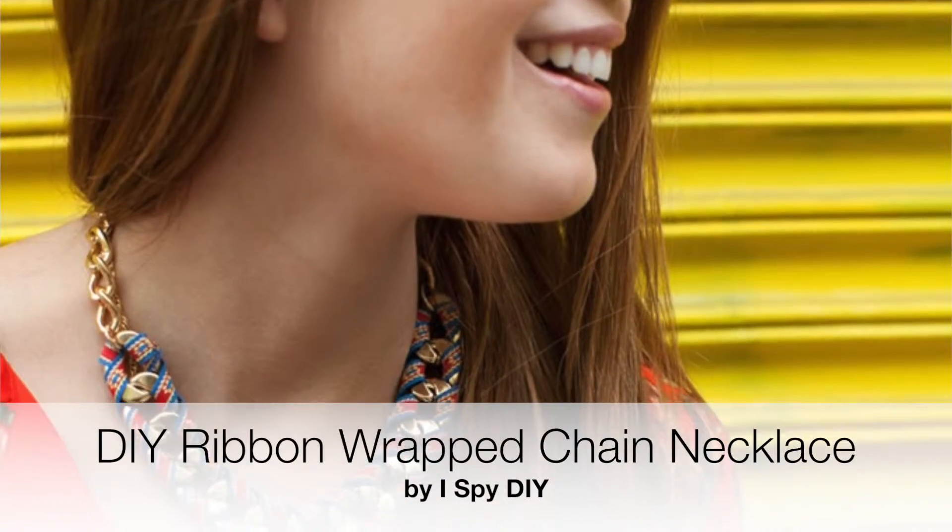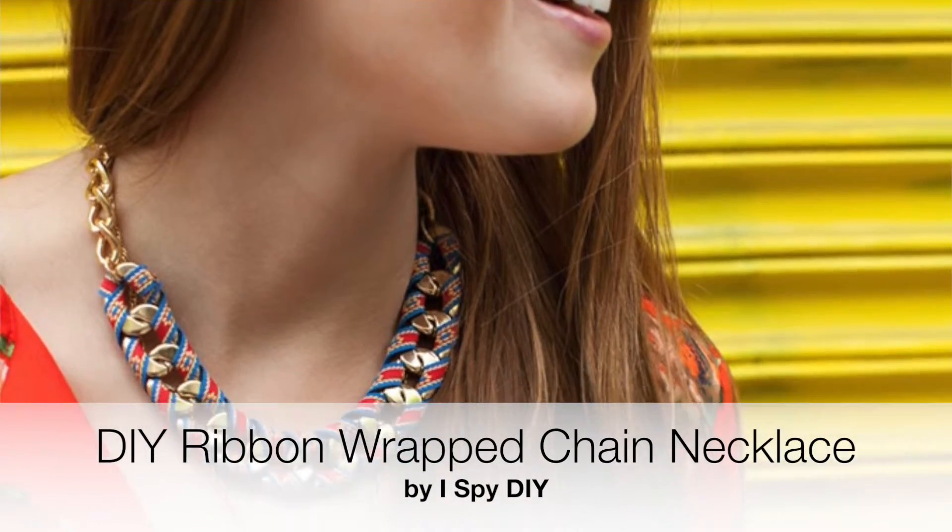This ribbon-wrapped chain necklace from I Spy DIY is a fun accessory for summer. You take some chunky chain and bits of colorful ribbon, weave them together, and create a statement necklace that's sure to amp up any outfit this summer.